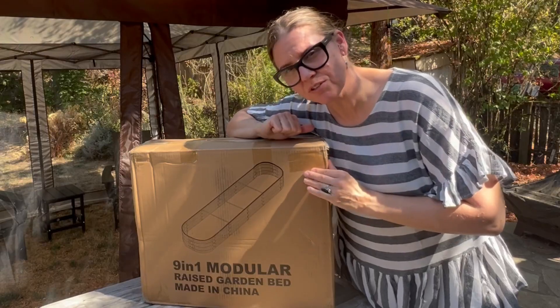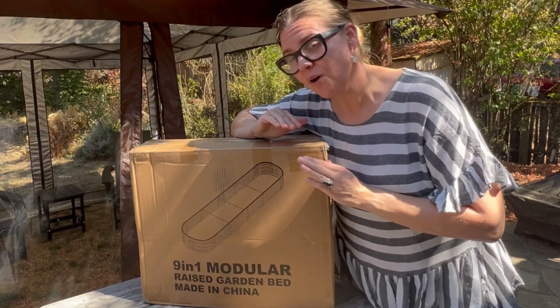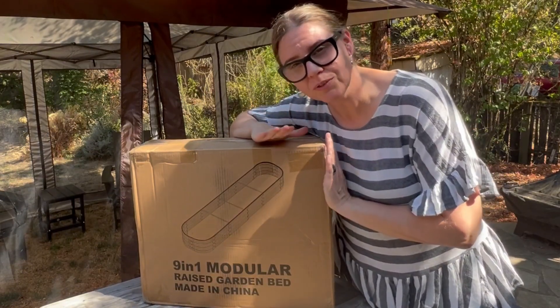Hey, Megan here. I just want to share with you this product that I recently was sent by the company in exchange for my review. So let's go ahead and take it out of the box and put it together and I'll show you what it looks like.